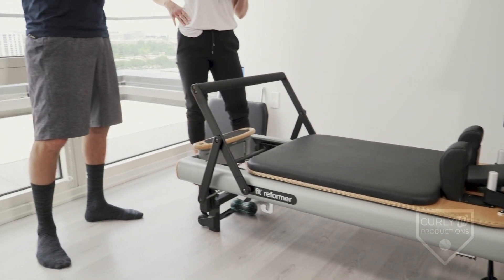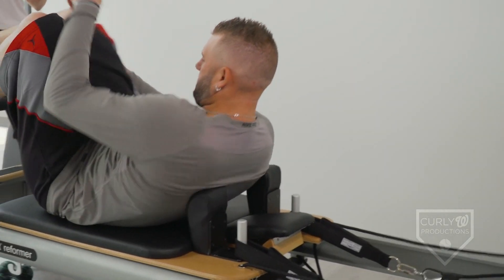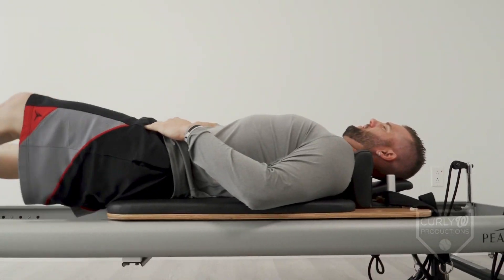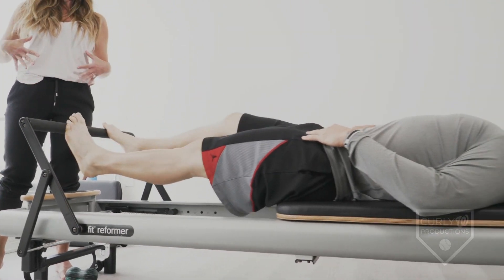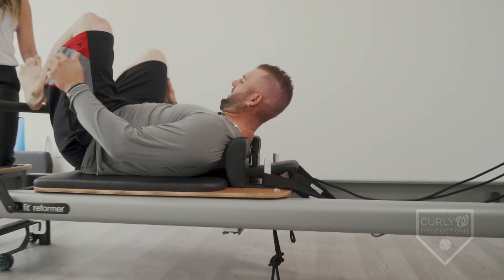I'll let Matt demonstrate some of the exercises and then you can give it a try. We'll ease into it. So we're gonna start with a warm-up — we usually start with this running exercise, which just kind of gets the legs moving and gets the breathing going. You want to focus on breathing all the way into your low belly, really an expansive breath creating a lot of space in your torso, and the hips are staying even.